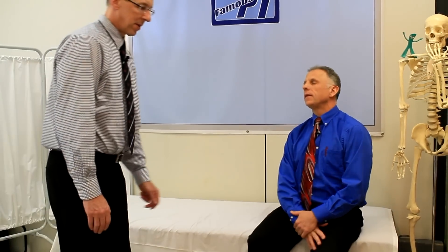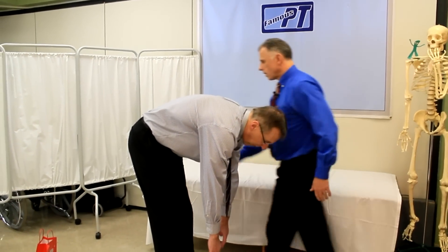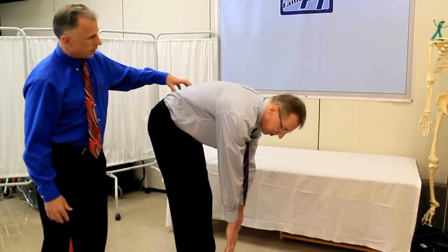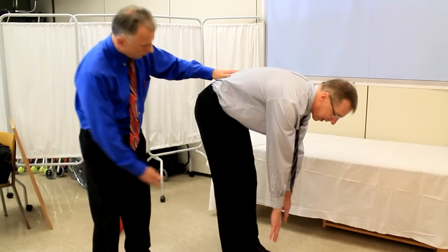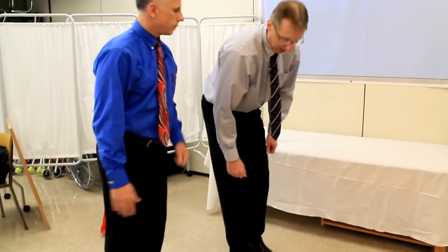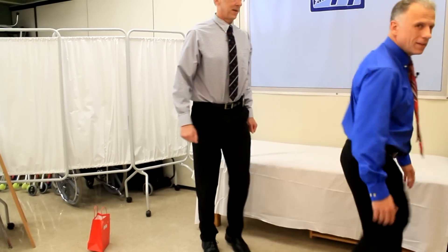Let's get through the exercises. The first terrible way to stretch your hamstrings is when you just reach down and try to touch your toes. For one thing, you're stretching the back probably more than you're stretching the hamstrings. It's a rounded back — it's kind of just terrible on your back, putting undue stress on it. And yes, it does stretch the hamstrings, but there are a lot better ways to do it.